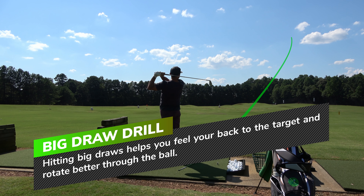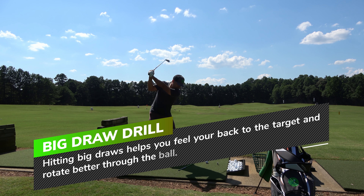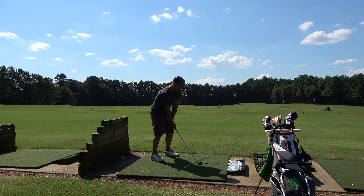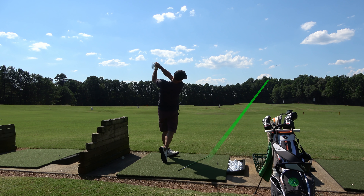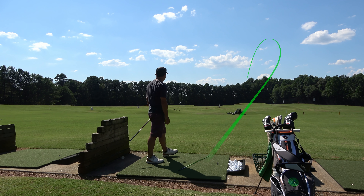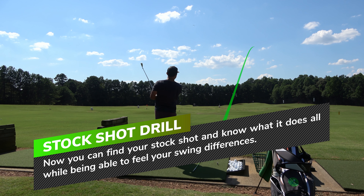After the big fade drill, you guessed it — big draw drill. If you struggle hitting draws, this is great because you'll learn how to turn your back to the target, which is key when you want to hit any draw. It's also going to help you rotate your body much more. This is critical for probably 90% of golfers — don't just hit balls straight every time. Really try to hook the ball as hard as you can.